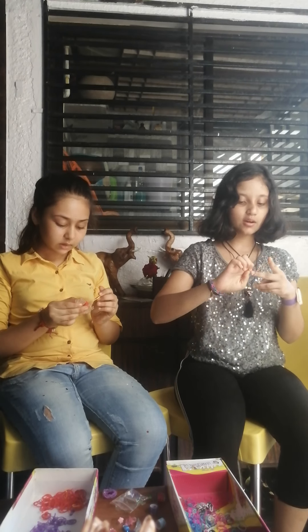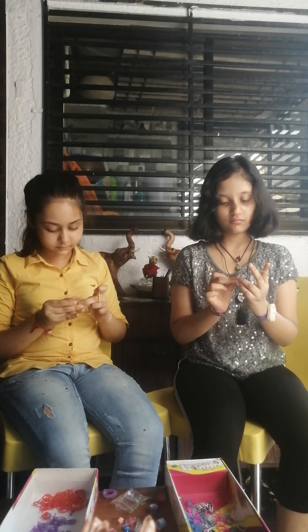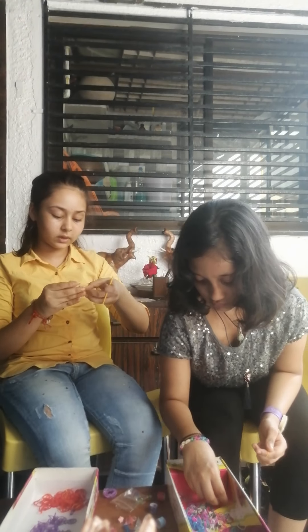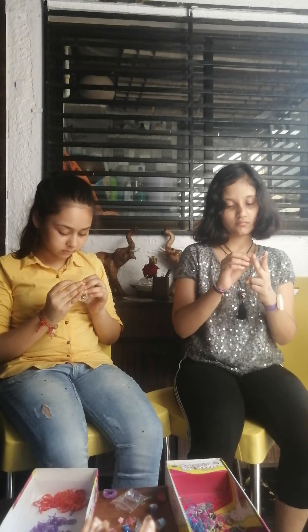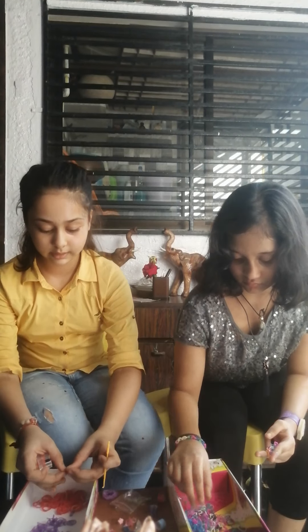I am making a bracelet and my friend is making a ring. If you want to do it in a tool, you need a tool and a stick. And if you do it by hand, you just need some rubber bands — nothing else.